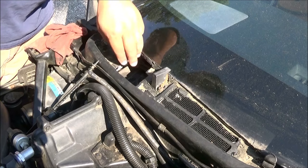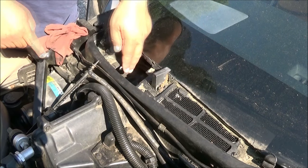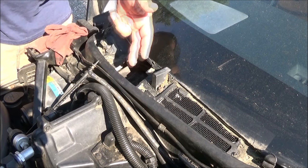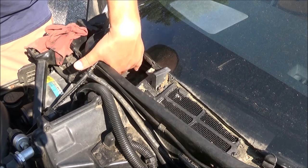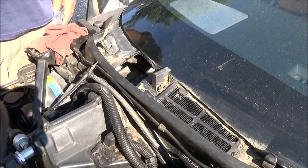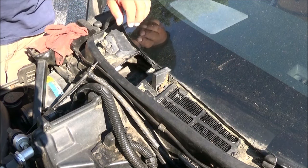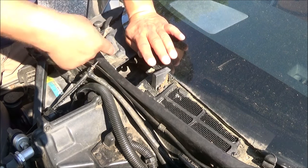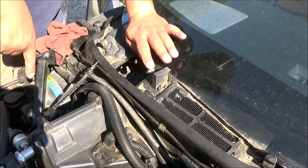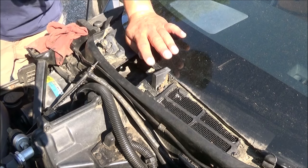The reason I know that now works is instead of the water coming into my cab through different means around this cowl and backing up in here and overflowing on the far side - I can't get the camera in there and if I had a borescope I'd use that to show you - but instead of the water going into my cabin, it now comes out all the way down there. You can see it coming out over here.